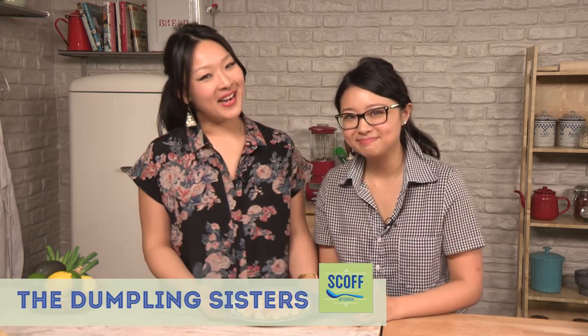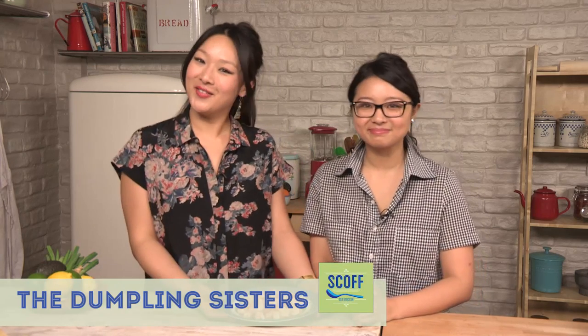Hey guys, I'm Amy and I'm Julie and we are the Dumpling Sisters. Welcome to the Scoff Kitchen. In today's episode of our Asian Bites series, we are doing a really super garlicky and spicy prawn stir-fry. So let's get started.